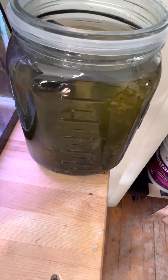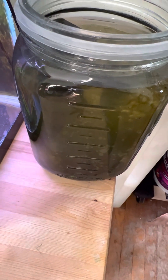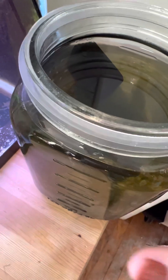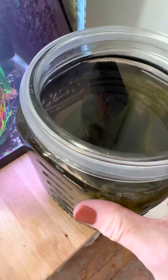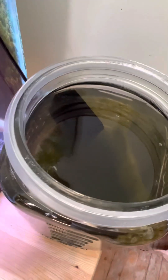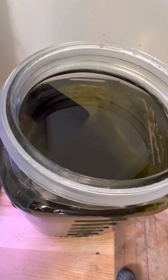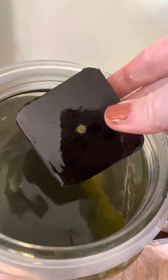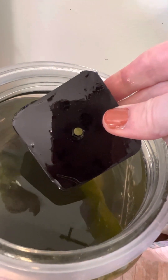Hello everyone. One final strategy that I use to raise dwarf seahorses with some fair success is I do keep copepods in a one gallon jar. I used to keep them in a bucket outside, but it got so hot this past year that a lot of them died off. I do keep a little copepod house inside — I have two of these.